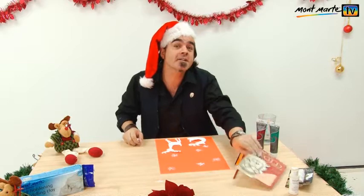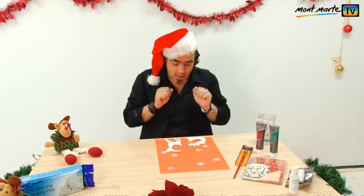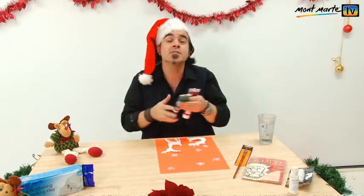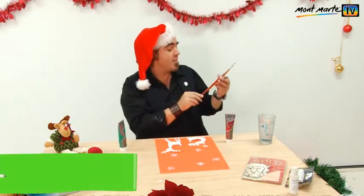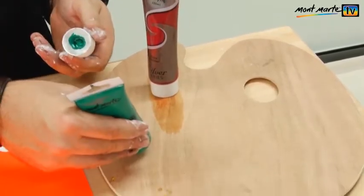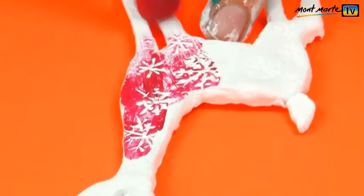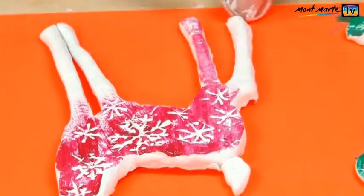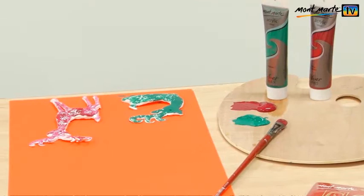For example, you might like to use some gold leaf. But for these two on my tree, I'd like my reindeers — one to be green and one to be red. So I'm using the silver series paint to do this, and I'm applying it with my number 16 Filbert. Squeeze your chosen colours onto the palette and charge the brush with just a small amount of paint and drag it over the surface of the model. If you use too much paint, the impressions will be filled with paint. It helps not to use too much pressure either.